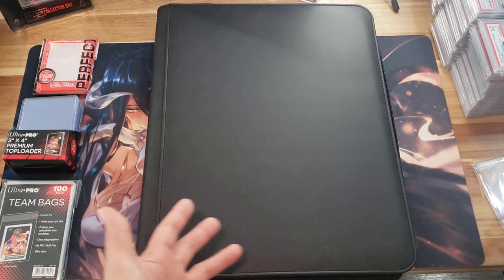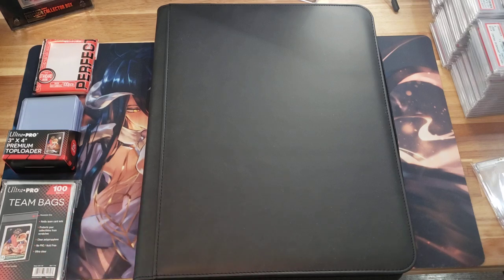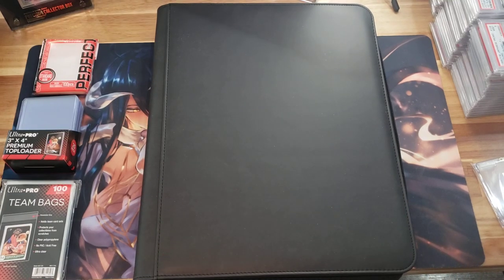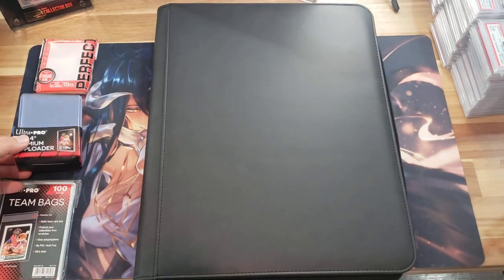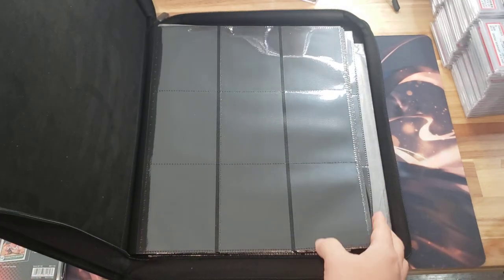You might be like, 'Oh snap, Daybreak, are you telling me there is a binder for graded cards?' The answer is no — that is a no-go. However, if you guys use top loaders, we might have some options. This is actually a top loader binder that I found on eBay.